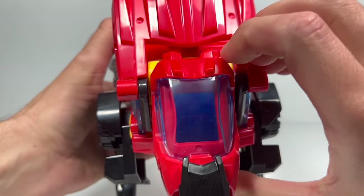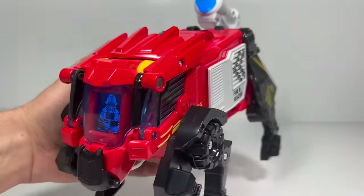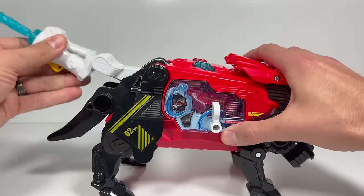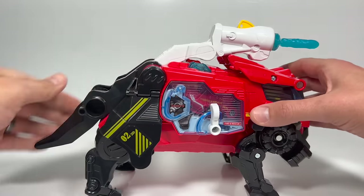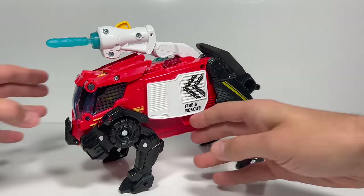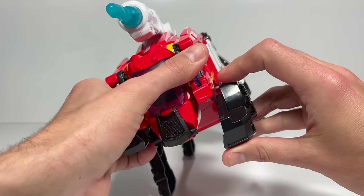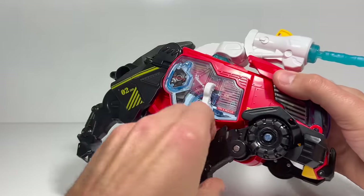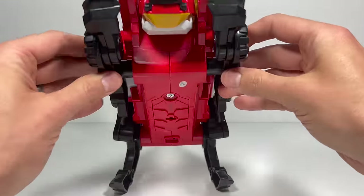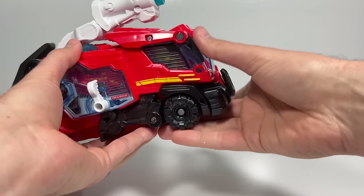If you pull it out again you've got the dinosaur eyes, and then push it in and you have the driver. The next thing we need to do is take the water cannon, bend it back, and pull it all the way forward. Take the tail and pull it up. Then we focus on the legs — front legs first. Rotate them back and then pull the bumper forward. Rotate the other leg back and pull the bumper forward, then squeeze in on both sides and it looks a lot more like a fire truck from the front. The wheels spin and everything.